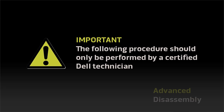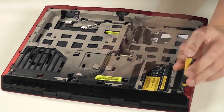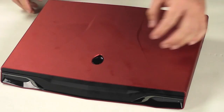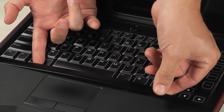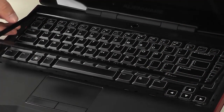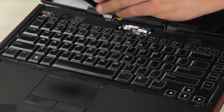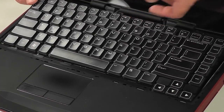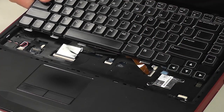Advanced disassembly. Keep in mind that the following steps are authorized to be performed only by a certified service technician. To remove the keyboard, first remove the three screws marked with the letter K. Then flip the computer over and pry up the keyboard trim from the bottom edge, working your way along the sides and the top to completely remove it. Now remove these three screws and then lift the top edge of the keyboard carefully, so you can disconnect the keyboard flex and the keyboard light flex from the computer.